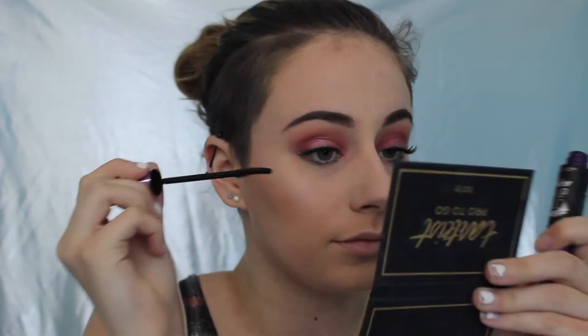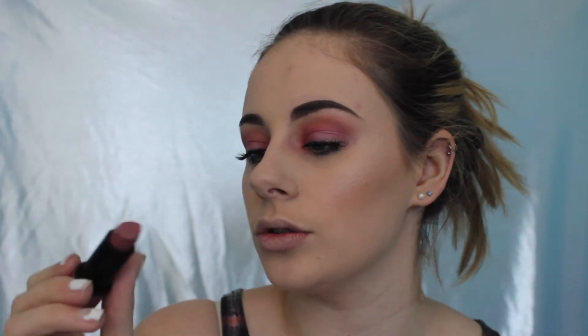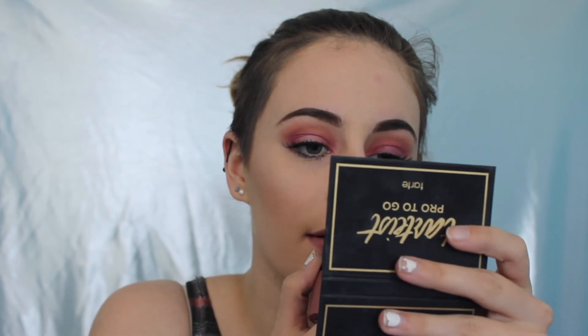I'm going to quickly add on some mascara to my lower lashes, taking the Falsies Push Up Angel Mascara from Maybelline. I'm going to add some lipstick and I've been loving my Essence Cool Nude Lipstick. And to set my face, I took my NYX Matte Finish Setting Spray, which I got the day before I left, and I love it.